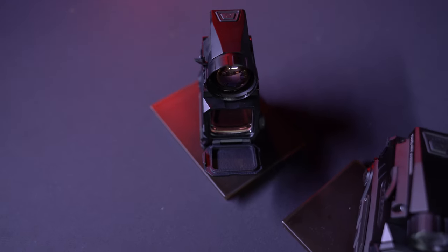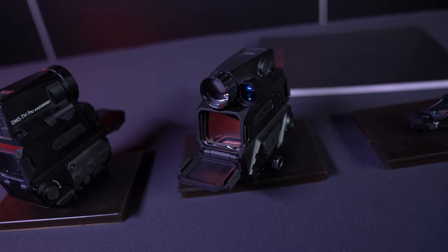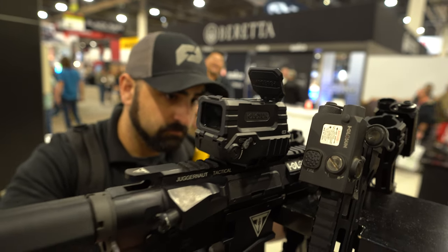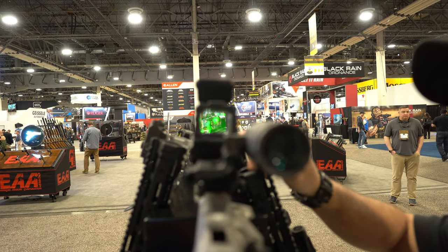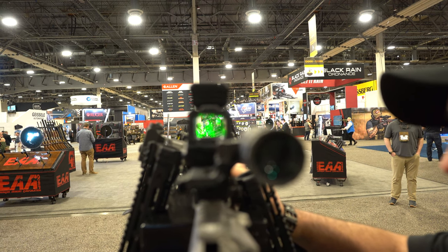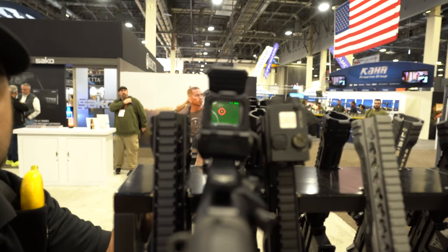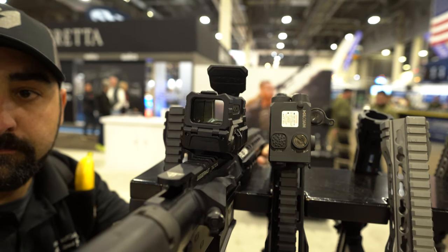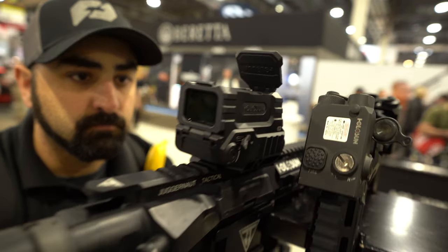Moving on to Holosun — and this was a big talk of the show — they announced their new Night Vision and Thermal Red Dot sights. Both have the name DRS, but one's the DRS-NV and one's the DRS-TH, and they also have their Pro Series. For the Night Vision you're looking at about $1,000, and for the thermals it's $1,600 for the regular and $2,200 for the Pro, but it won't be available until the end of the year. You might think, aren't there already thermal Red Dot sights out there? Yes, absolutely — but most of those go for about $4,000 or more, so they're not very affordable. The big thing here is that they're making an affordable thermal and Night Vision Red Dot, which is pretty big for the average consumer.